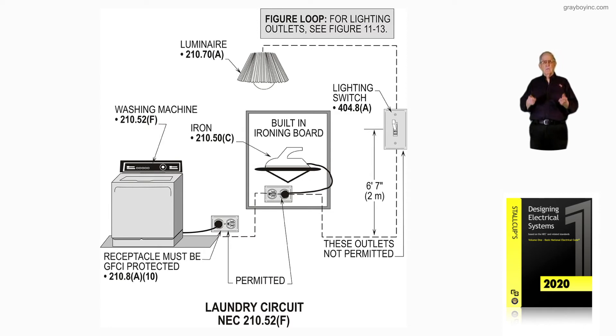Notice they all should be GFCI protected, as you see in the drawing. If a switch was included, it would have to be on another circuit in addition to this laundry circuit.